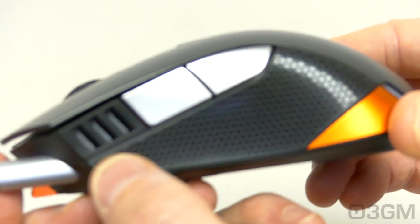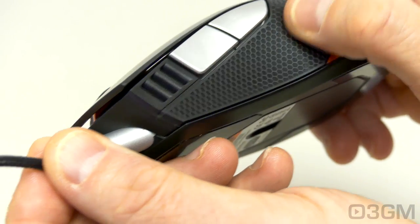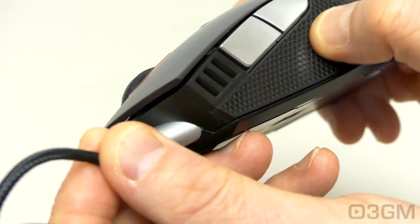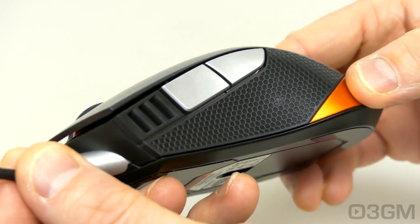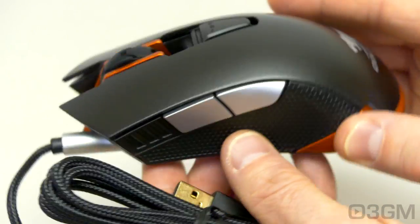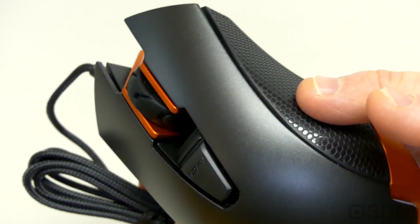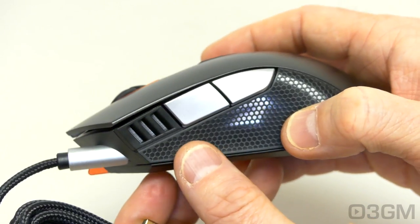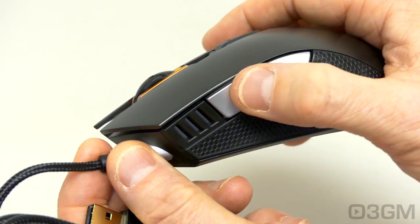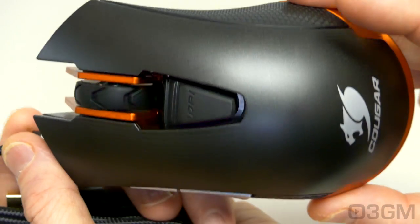I'll first start on the left side where there are three LEDs and these indicate DPI. Note the grip — this looks like it's rubber but it's actually not. It's a pattern that's literally etched within the plastic of the mouse itself. They have the same grip on the right side. This is fantastic because you don't have to worry about it being rubbed away. While there are two buttons on the left side, there aren't any buttons on the right side.